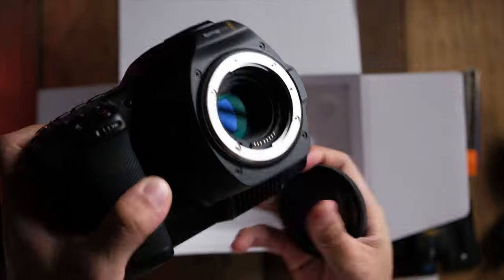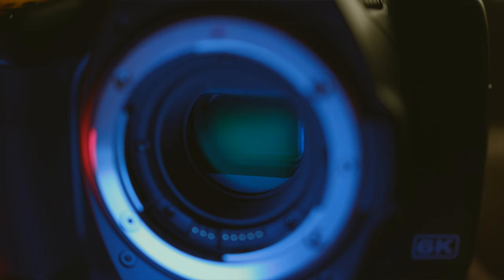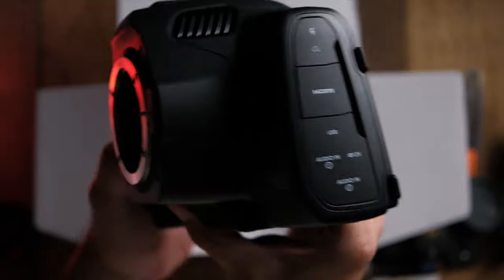Having a look at the sensor — wow, that is nice. It even comes with built-in ND filters this time around, so you can forget those screw-on ND filters and just go out and shoot. Every single lens you use on it will be covered by this ND filter. How easy is that?